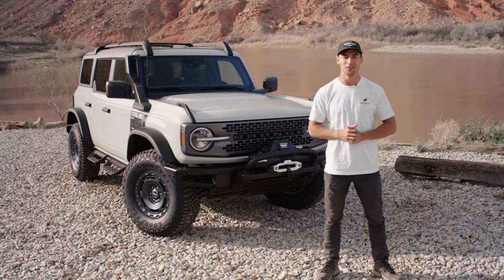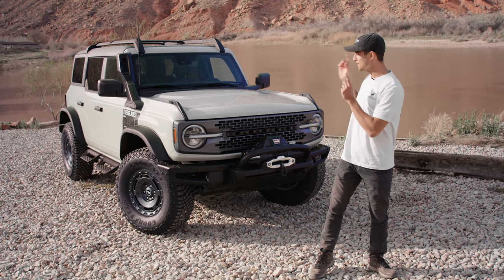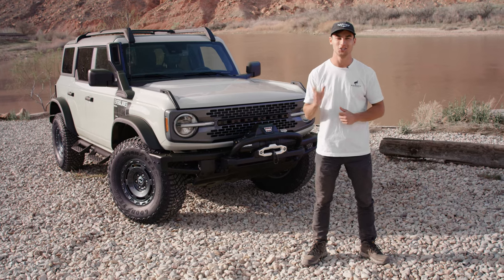What's going on everyone? This is Matt from Bronco Nation. We are out here today in Moab, Utah, and behind me we have the Bronco Everglades. We're going to walk around it and show you all the details, so let's go ahead and jump right in.